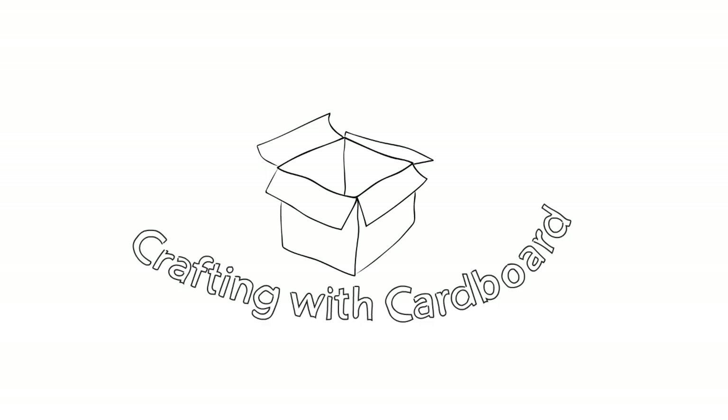Hey guys, welcome back to Crafting with Cardboard. I'm Mr. Waxman and I'm going to be showing you how to make some fun, easy crafts for staying at home. It's raining outside today, which means it's the perfect weather inside for crafting a little bit of cardboard.